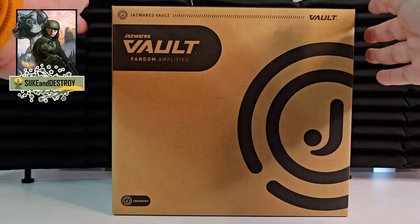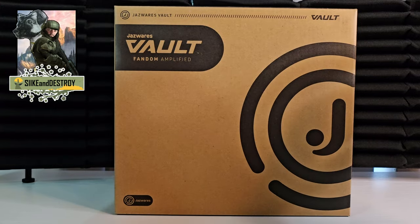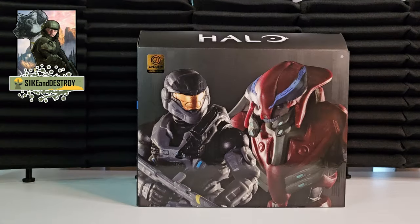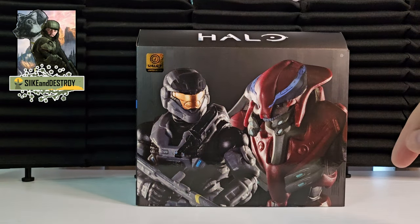Hey Spartans, welcome back to another episode where today we are going to open up this brand new two-pack of Halo figures exclusive from the Jazzwares Vault. I'm going to put a link down below — get them before they run out.